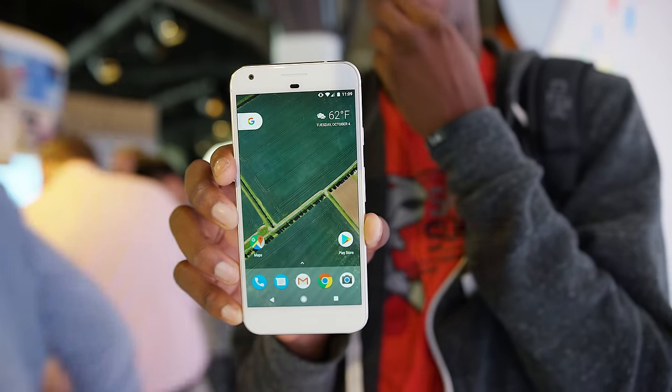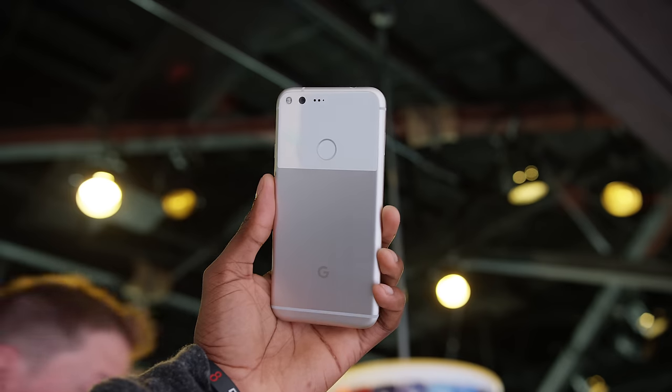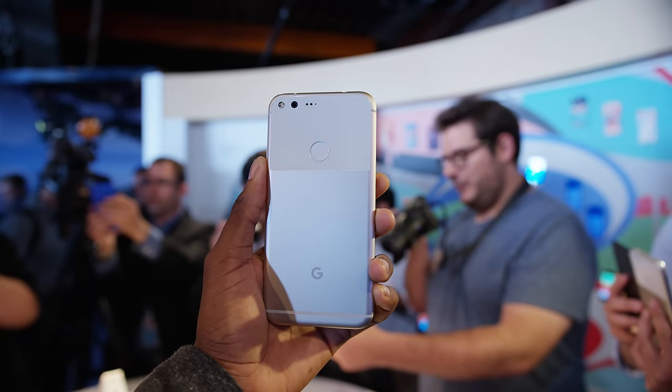While Nexus phones were Google working with manufacturers like HTC, LG, and Huawei to make the phone, Pixel is the first phone made entirely by Google — inside and out, top to bottom, the whole thing.